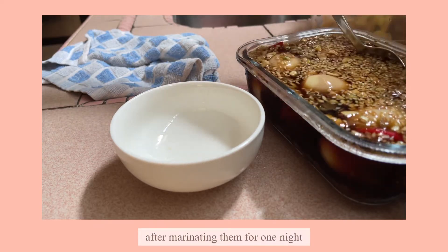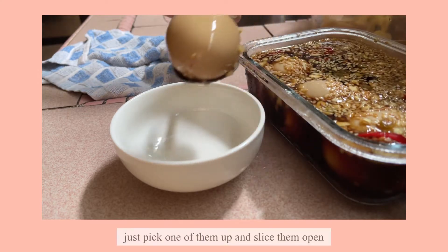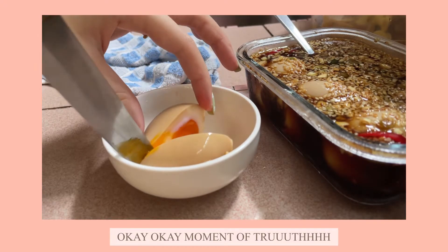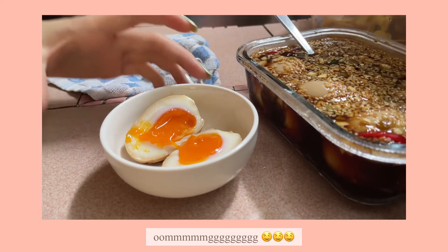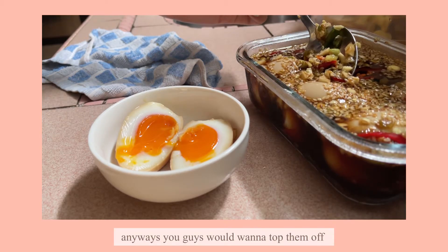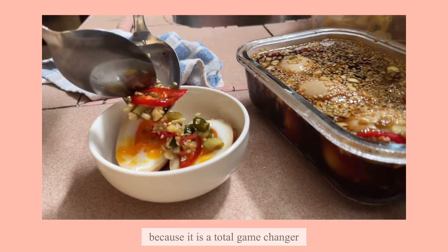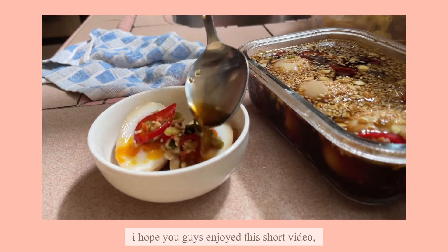After marinating them for one night, they will look like these. Pick one of them up and slice it open. Moment of truth — let's look at the egg yolk. Oh my god, perfect egg yolk! You would want to top them off with the marinated ingredients and then gently drizzle them with a bit of sesame oil, because it is a total game changer.